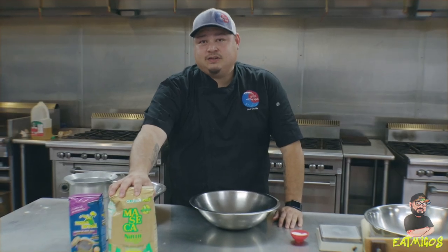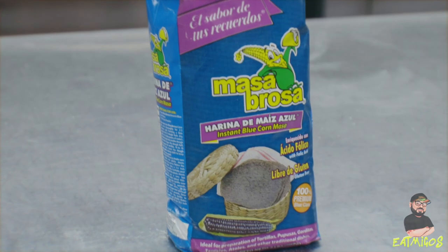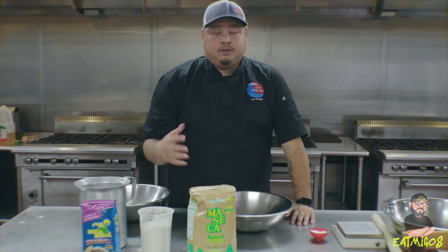We make the best corn tortilla on this planet so that you don't miss a flour tortilla. So here what we have today is maseca flour — one of our favorite brands — and then another brand, masa brosa, really great for a blue corn. We're going to show you both: how to make the yellow and how to make the blue.